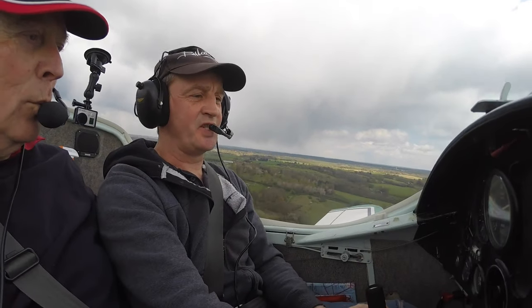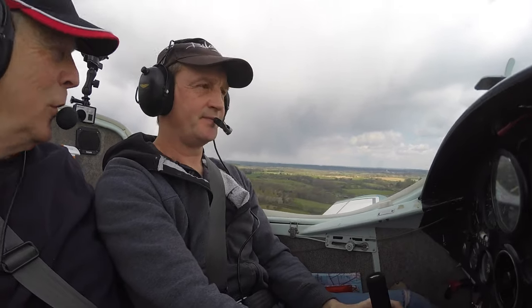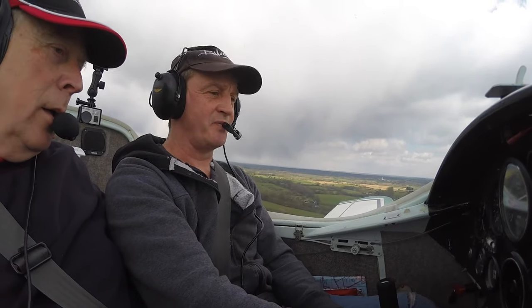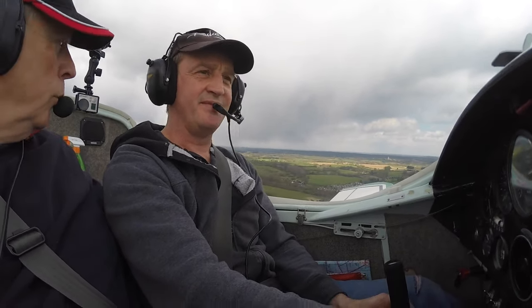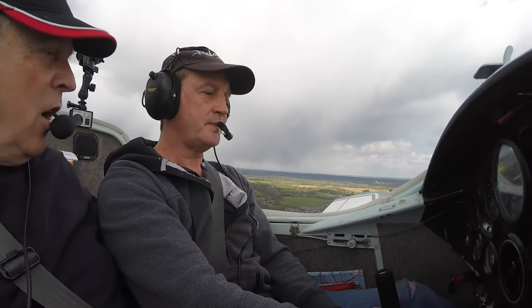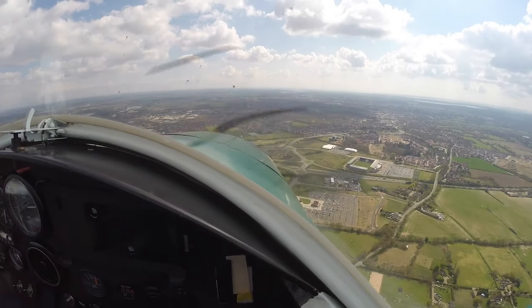Climbing speed generally two-up, I'll climb at 70. One-up, 65. You'll notice about this — because it's so small and light it gets buffeted around quite a lot. Any unsettled weather will bang it around. But she seems to be climbing really well.